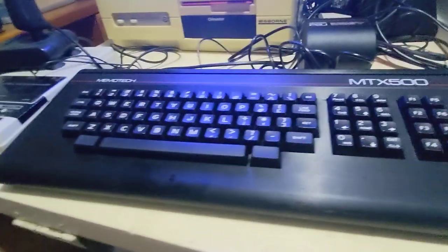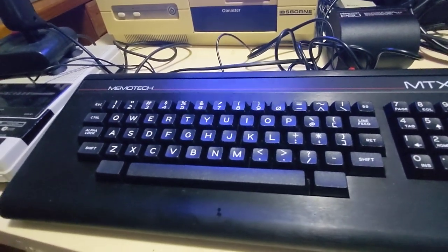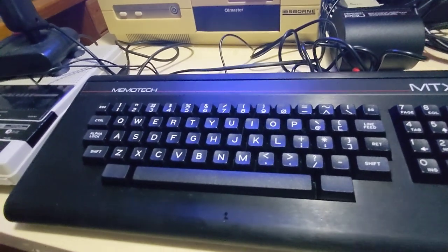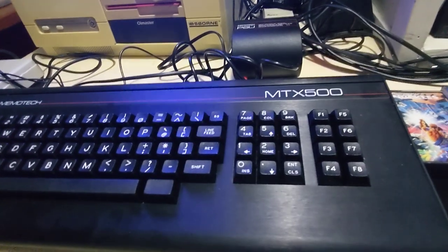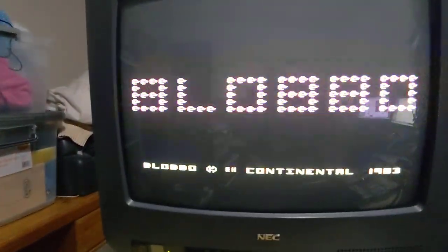These are a beautiful machine — it's in a solid aluminium case. This machine has a Z80, I believe running at four megahertz, and it has 32k of RAM, but it's possible to expand it to 128k, which is something I might consider doing. It also has the ability of running CP/M.